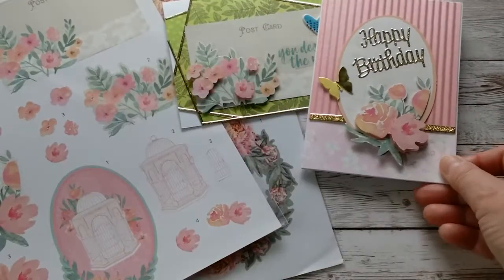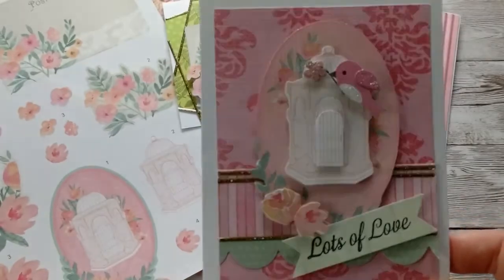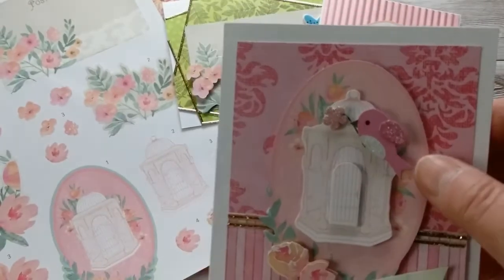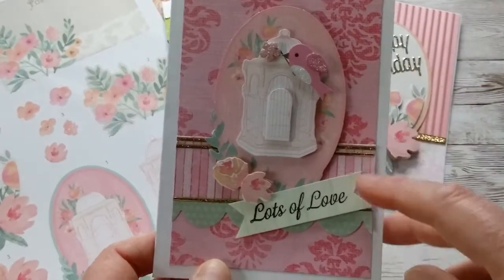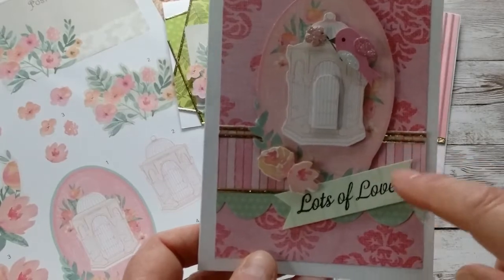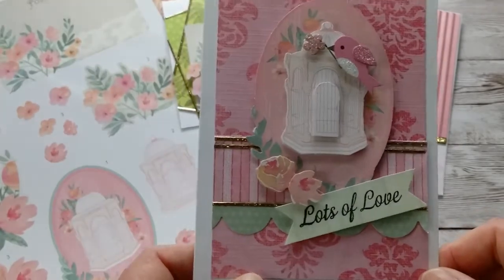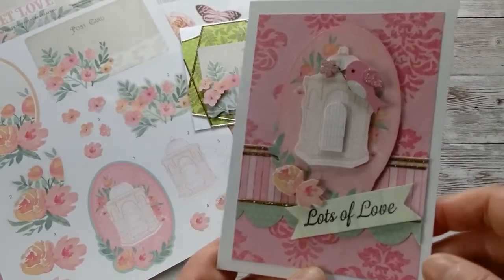The last card is the oval frame with the birdcage. When you put all the layers together, you can see that the little door sticks out. I stamped 'Lots of Love' and added a little bird from my stash. I did the same idea — something that looks like wallpaper in the back, then offset it with a strip of the same color but a different design paper and a little scallop border. That's how I use up my scraps. This one is very pink with glitter borders.